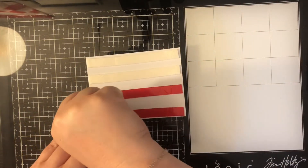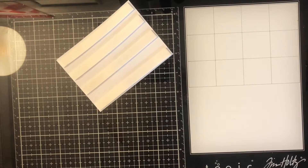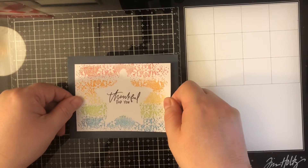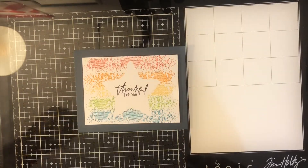I didn't stamp anything on the inside or add any embellishments. I hope you'll check out Alicia's card, which I'll have linked down below. Thank you for stopping by — if you're new to my channel I hope you'll consider subscribing. If you're returning, welcome back, and I appreciate everyone for hanging out and watching. As always, I hope you have a great day.